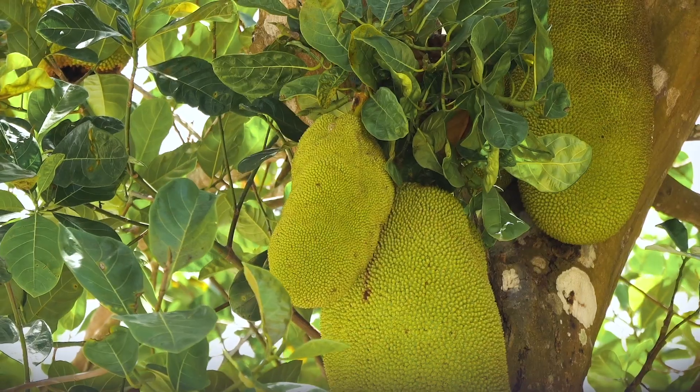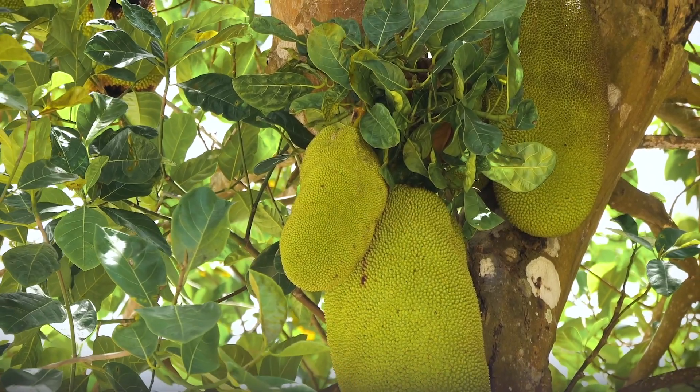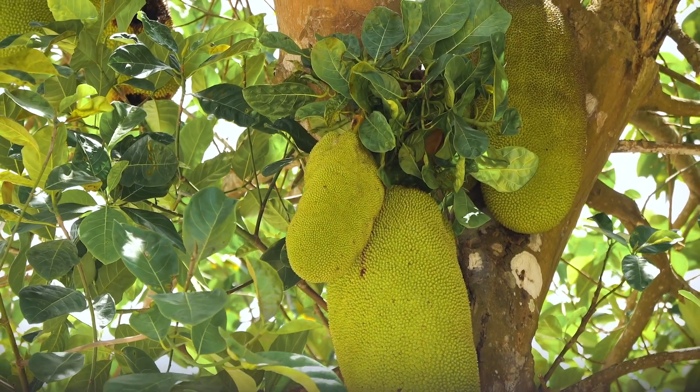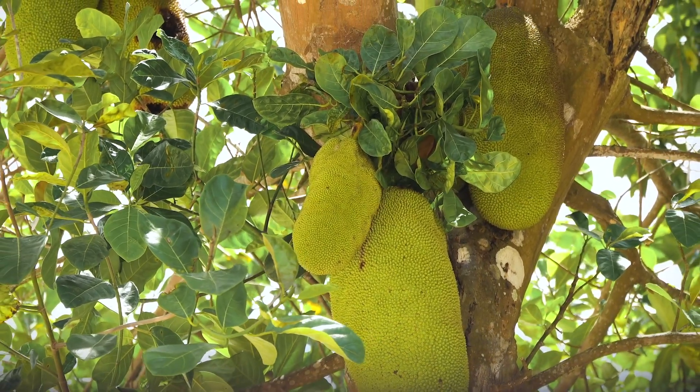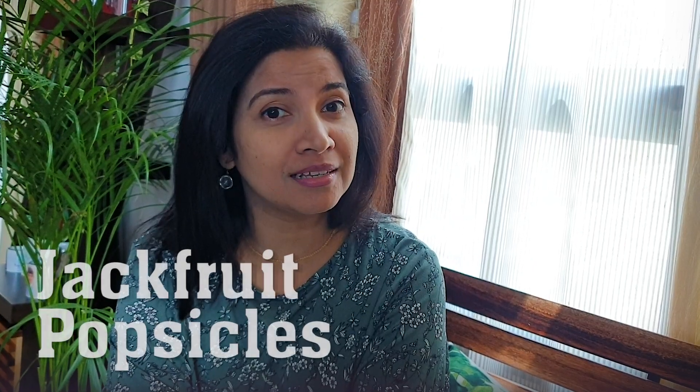During this lockdown season there is one such vegetable, or call it a fruit, that has been versatile. We have used every part of this vegetable and fruit and prepared hundreds of varieties of recipes. I am talking about jackfruit. We Malayalis call it Chakka. Chakka is in season and we have tried a variety of savory and sweet recipes — but have you ever tried jackfruit popsicles?